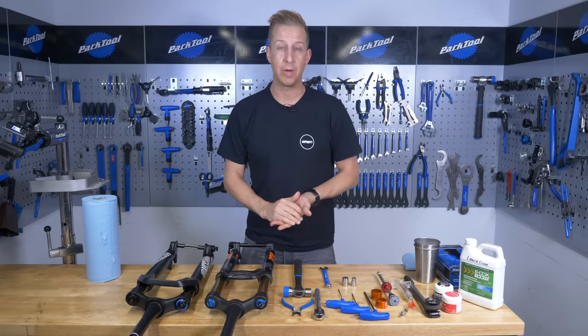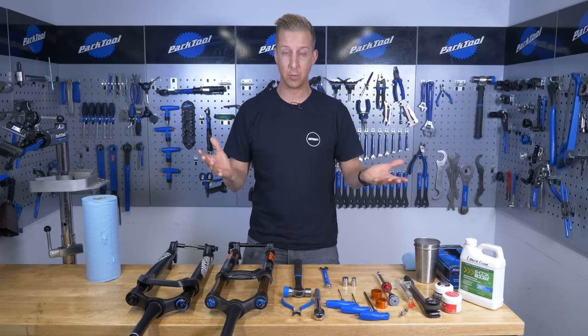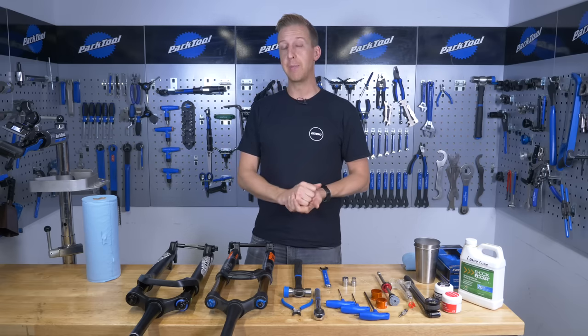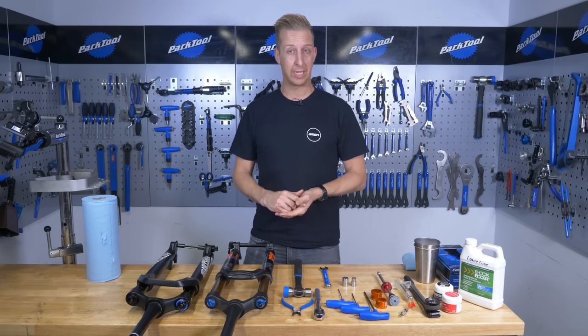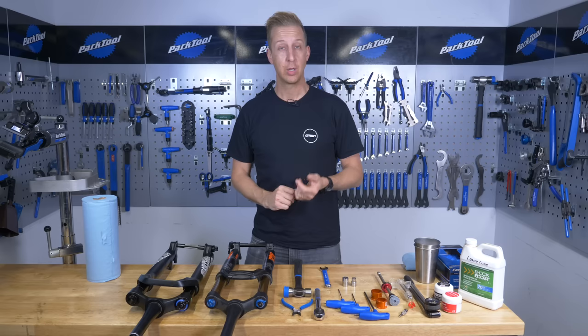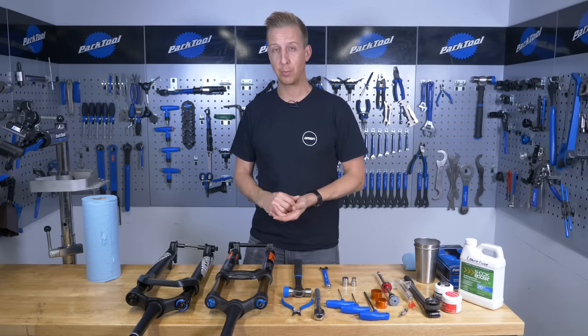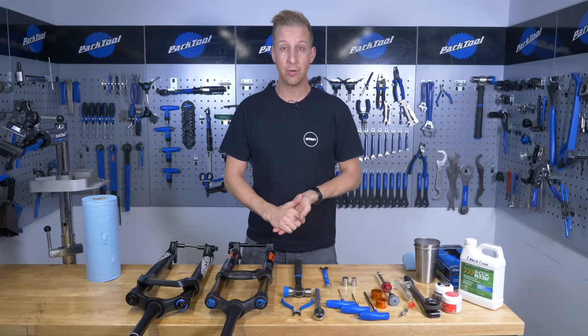Suspension forks work really well in a variety of conditions, but the key, as always, is to look after them and maintain them. Now in Ask GMBN Tech, we quite often get asked a question about fork suck-down — what it is, what happens when your fork sucks down, and how to cure the problem. So that's exactly what we're going to do right now.